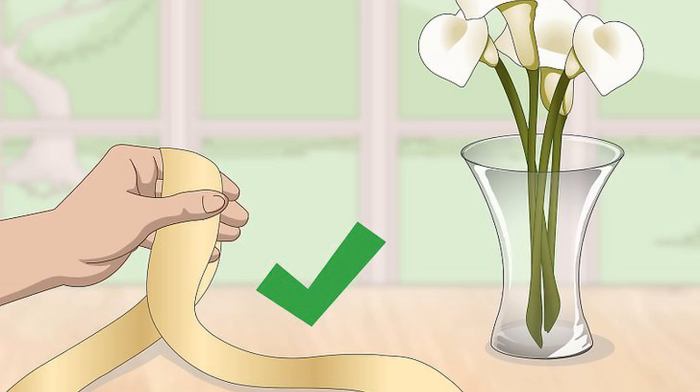Choose a width of ribbon that mirrors the proportions of the vase. If your vase is dainty, choose a thinner ribbon. If the vase is stout, go for a wider ribbon.